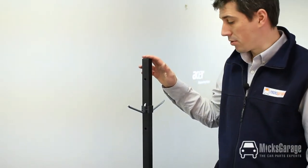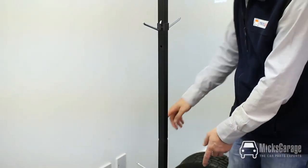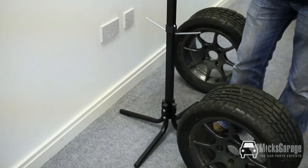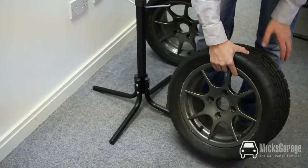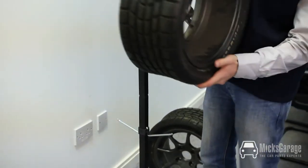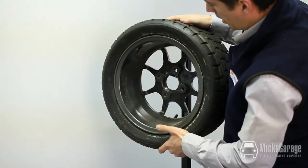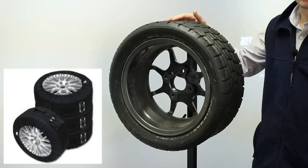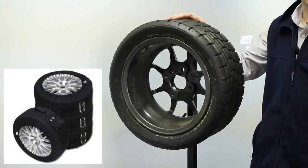The stand is made from strong tubular steel construction. It takes four wheels and tyres from 13 inches up to 17 inches. You simply mount the wheel and tyre onto the stand through the centre hole in the wheel. It's ideal for use in conjunction with our Patex tyre storage bags as well.